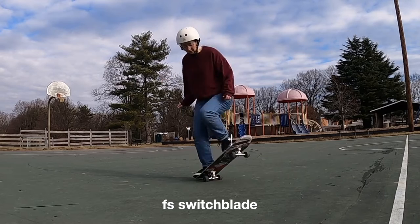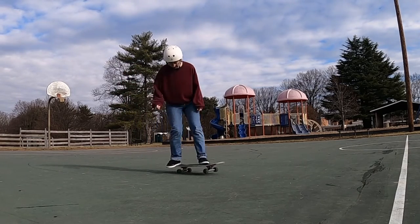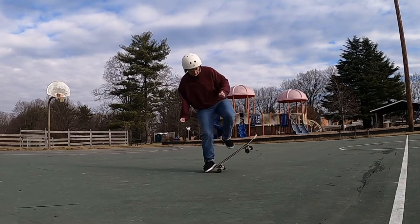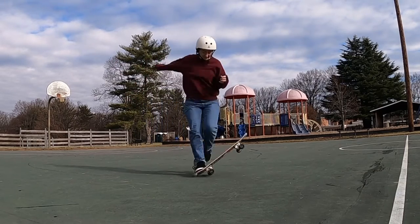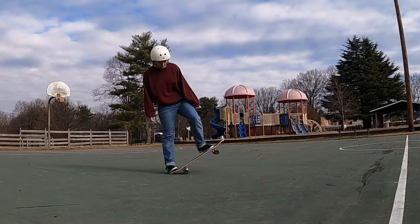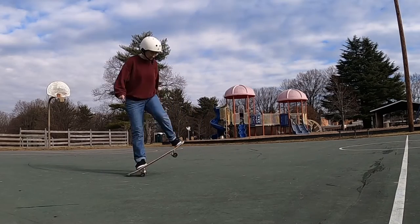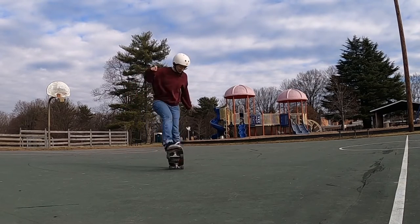Frontside switchblades look super cool when it's not me doing them. If you watch someone like Mike Osterman or Nick Below do them, they just look beautiful. I'm trying to get to that point, but they're still pretty rocky for me. Either way, I think they're a great trick to be on this list. They're really tough — I'm always just throwing the board away — but definitely a cool trick to throw into a line.